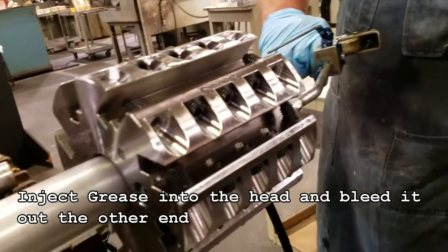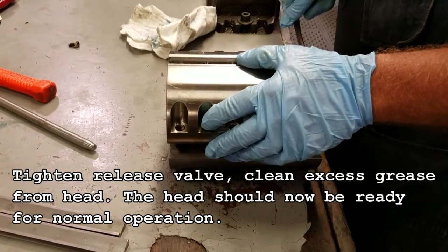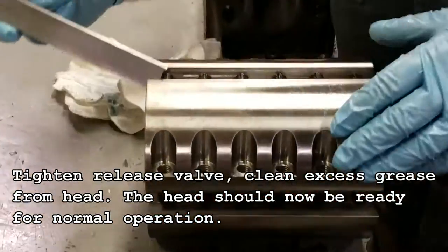Inject grease into the head and bleed it out the other end. Tighten the release valve and clean excess grease from the head. The head should now be ready for normal operation.